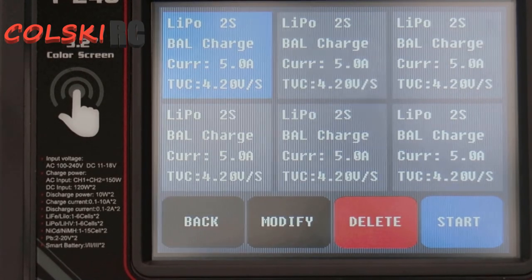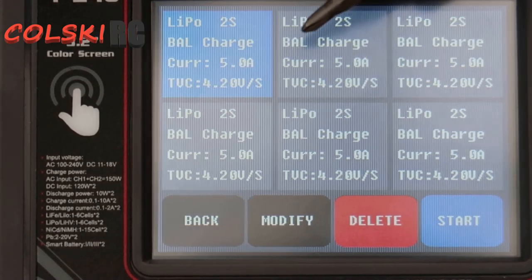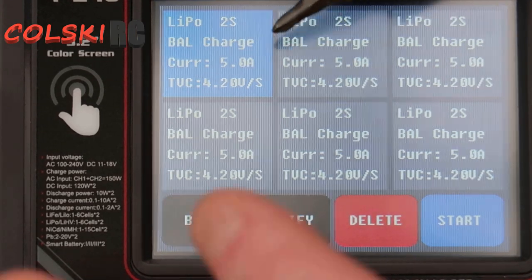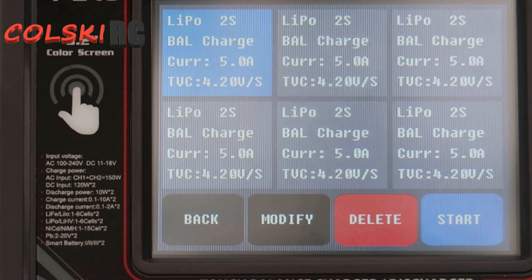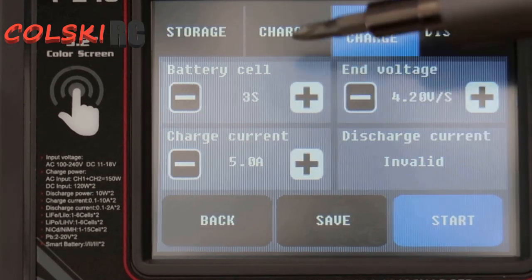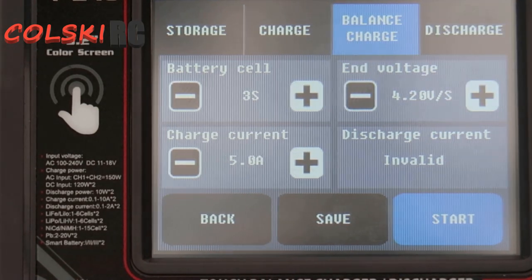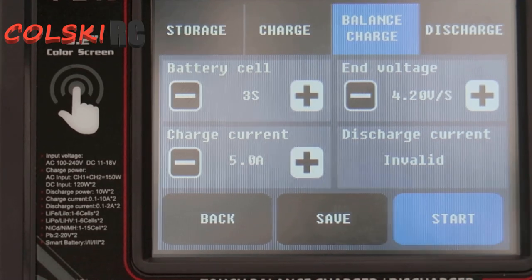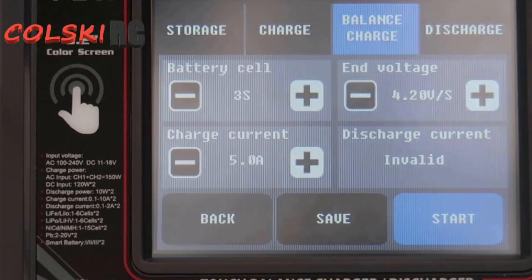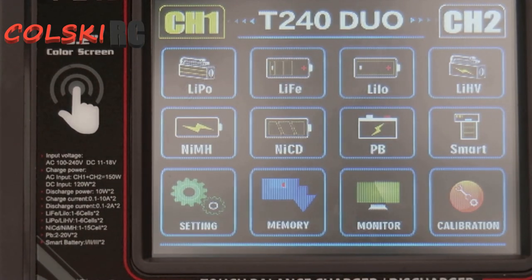Memory is a great function. In memory I can change these settings - so I've got it on 2S, 5 amp, and a final charge rate of 4.2. I could go into modify and change this to suit what I want. Then when I connect a battery, I can just hit the memory button from here, hit start, and it will start charging just from using that. So you could have six memories set up on the screen at any one time and you can switch between them.